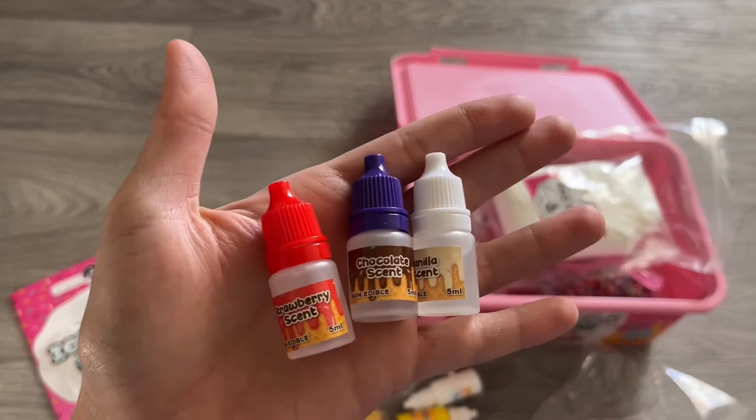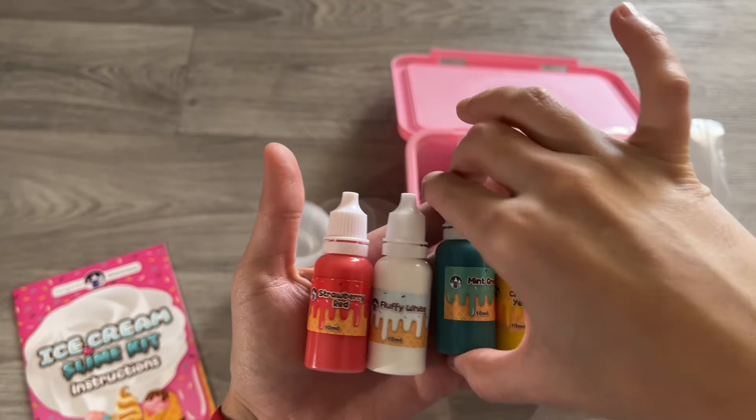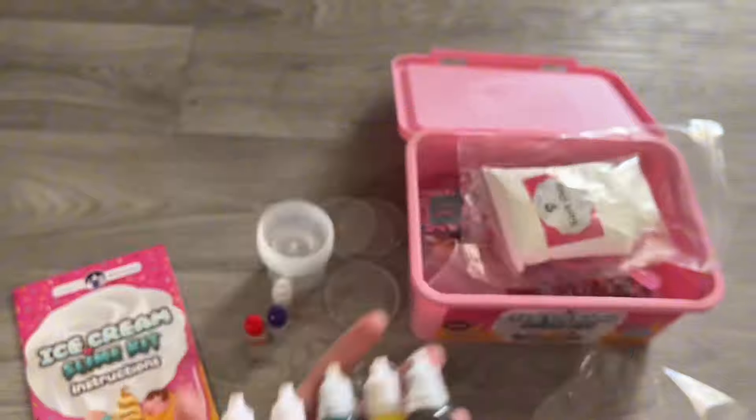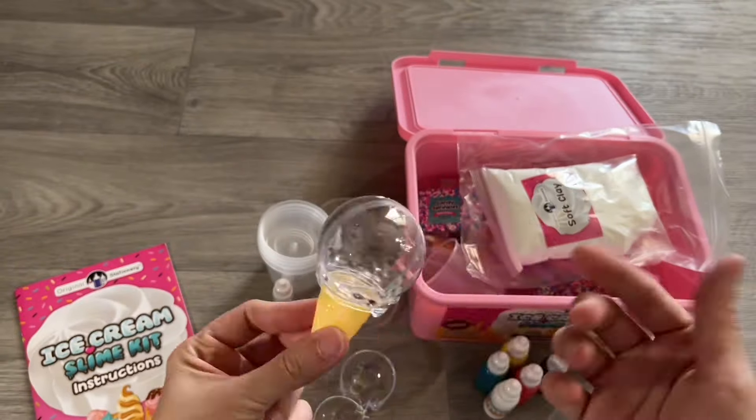It comes with scents like strawberry, chocolate, and vanilla. I loved that it makes a different play experience, and it comes with additional color things that you can add to the soft clay or the slime to change the colors.